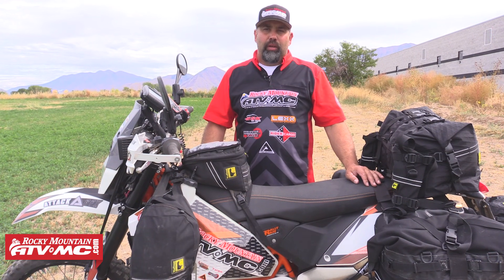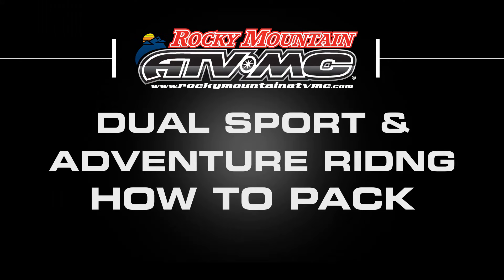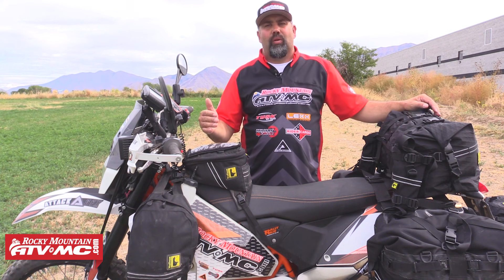Hi, I'm Eric from RockyMountainATVMC.com and today we're going to do a quick video on how to pack for your next adventure ride. What we have here today is I'm using a bunch of different stuff and it just depends on the ride you're going to go on.